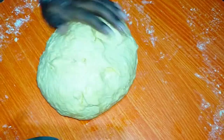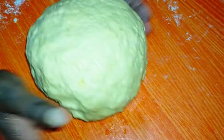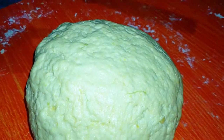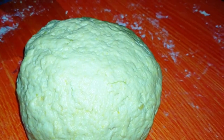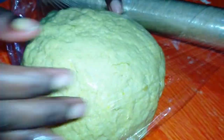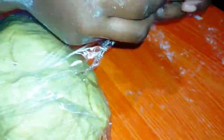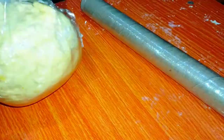I'm just going to apply some oil on the dough just to make sure it doesn't dry out. Put it in the cling film and let it rest. Our dough has already rested. I had covered it up with a wet kitchen towel.